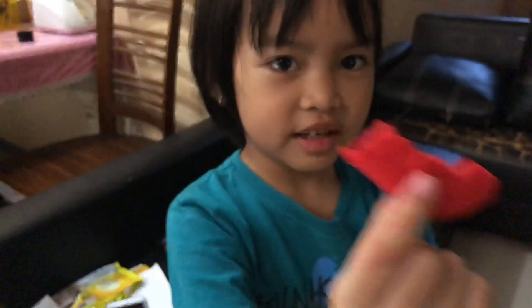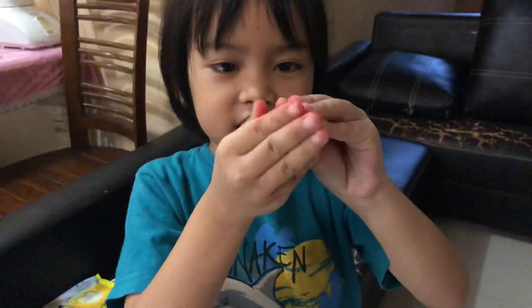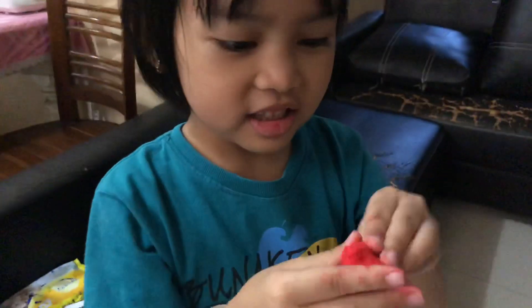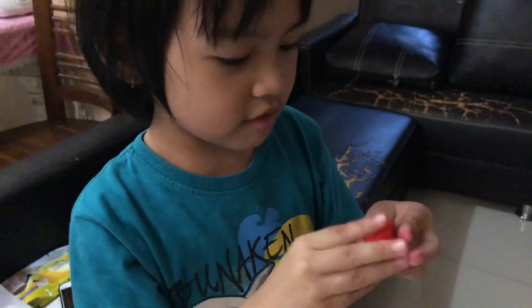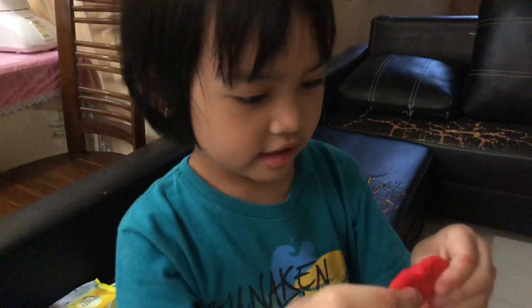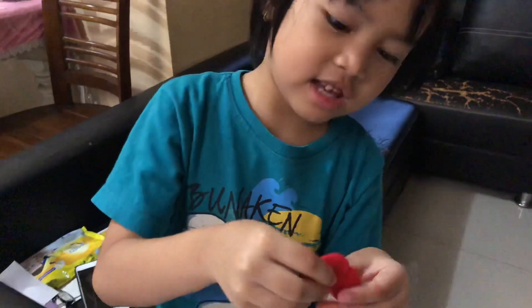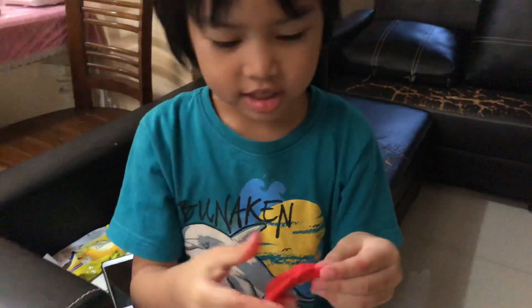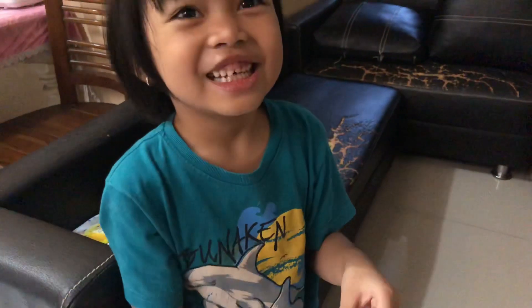Red. This is red. Red color. Where are you? Here are you. How do you wear that? Hehehe.